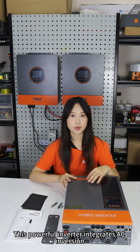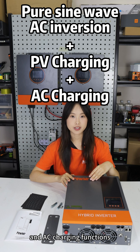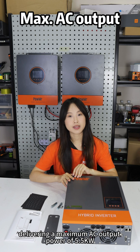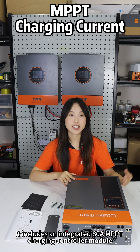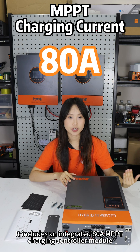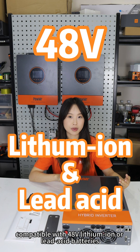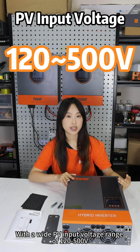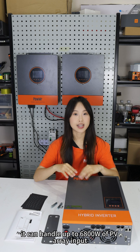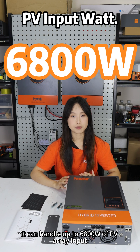This powerful inverter integrates AC inversion, PV charging, and AC charging functions, delivering a maximum AC output power of 5.5 kW. It includes an integrated 80A MPPT charging controller module, compatible with 48-volt lithium-ion link-side batteries. With a wide PV input voltage range of 120 to 500V, it can handle up to 6,800W of PV array input.